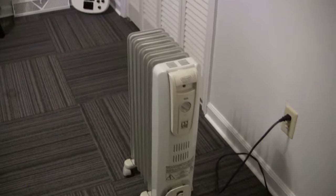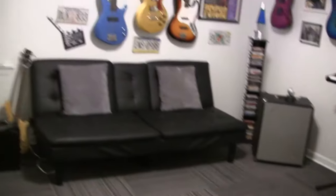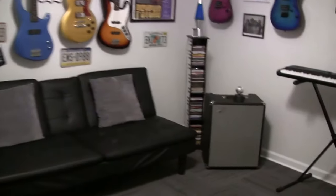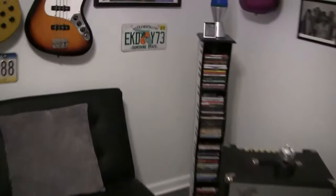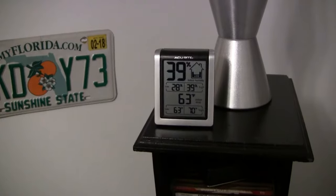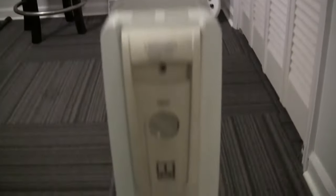For the demo I'm gonna test it out in my music room which is 156 square feet — that's 12 by 13. The current temperature is 63 degrees, so I'll turn it on and let it run for an hour and we'll see how high we can raise the temperature.